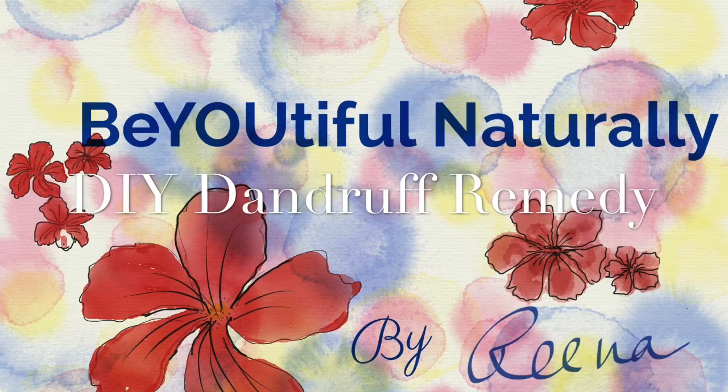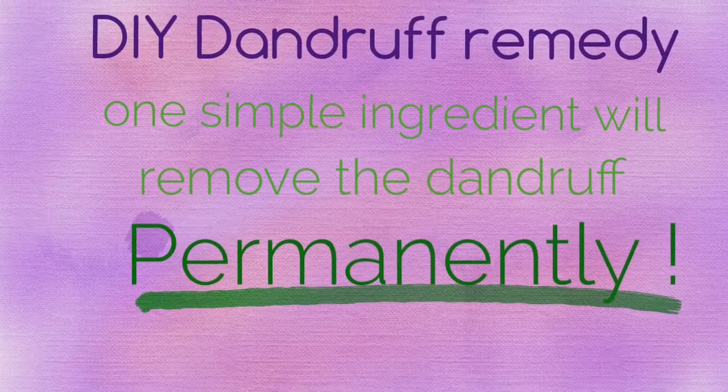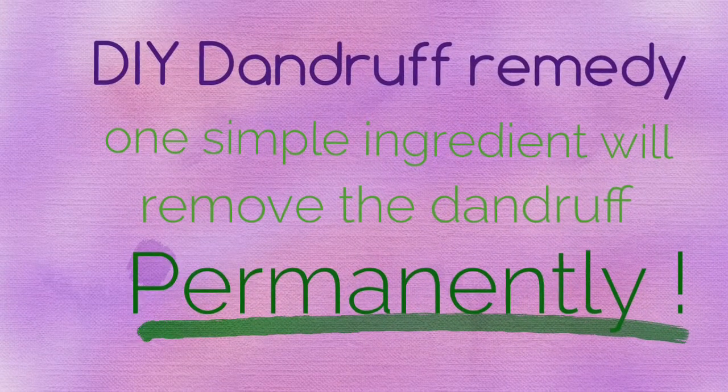Hi everyone, welcome to Beautiful Naturally. In today's video I am going to tell you about a DIY simple dandruff remedy. It just needs one simple ingredient, and that is apple cider vinegar. I am taking one-fourth of apple cider vinegar.